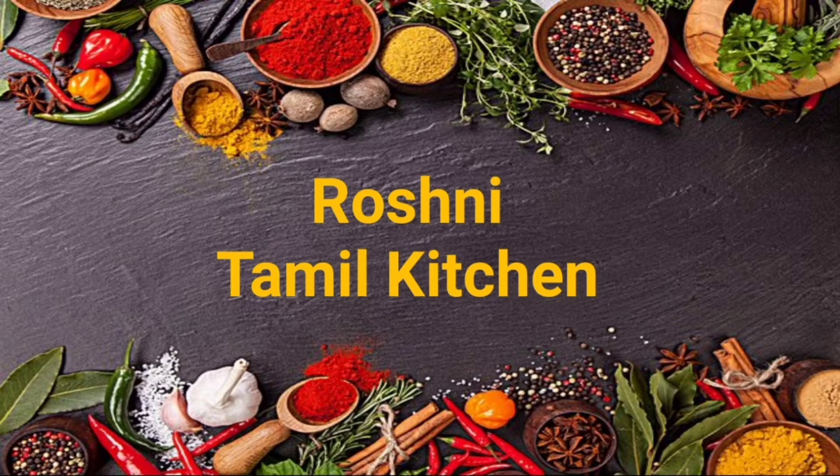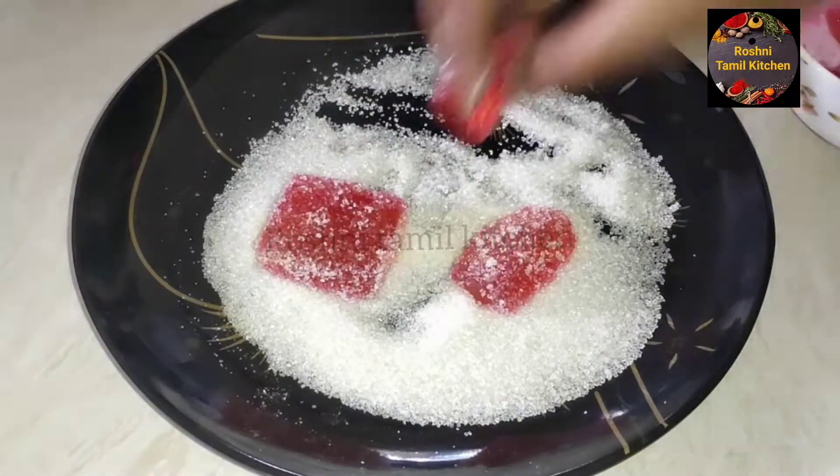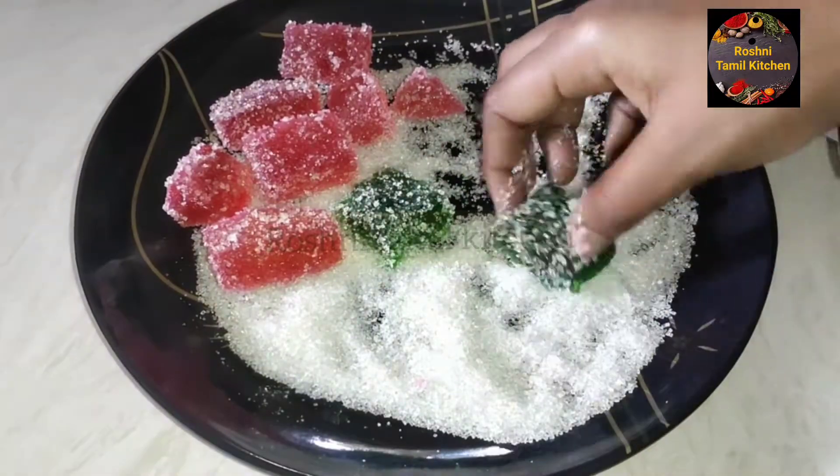Hello friends, welcome back to Rosani Tamil Kitchen. Here is a snack recipe for our channel. This is a snack recipe for the first time.